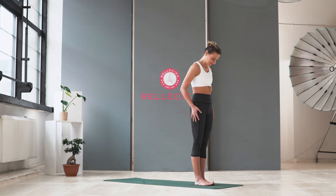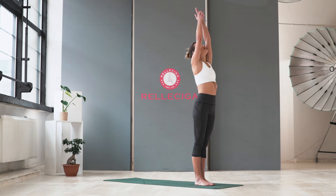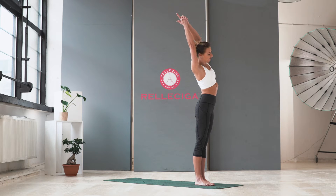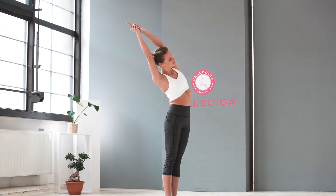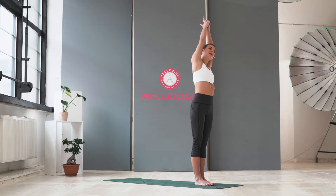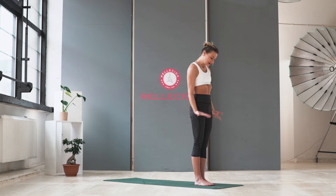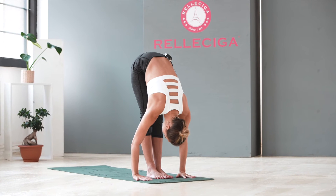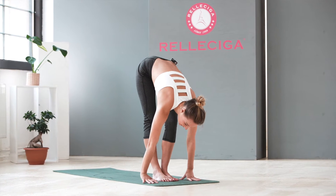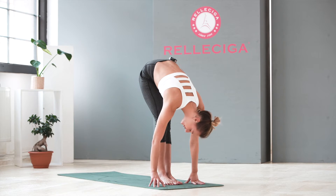Stand on the top of the mat. Your legs are together. Inhale, raise your hands up. And exhale to the right side of your body — just feel the stretch in the left side. And slowly come to the other side. And come back to the center. Inhale one more time, deep inhale. And exhale, forward fold. Stay here and bend one knee and the other. Feel the nice stretch in your legs. Relax your head and neck.